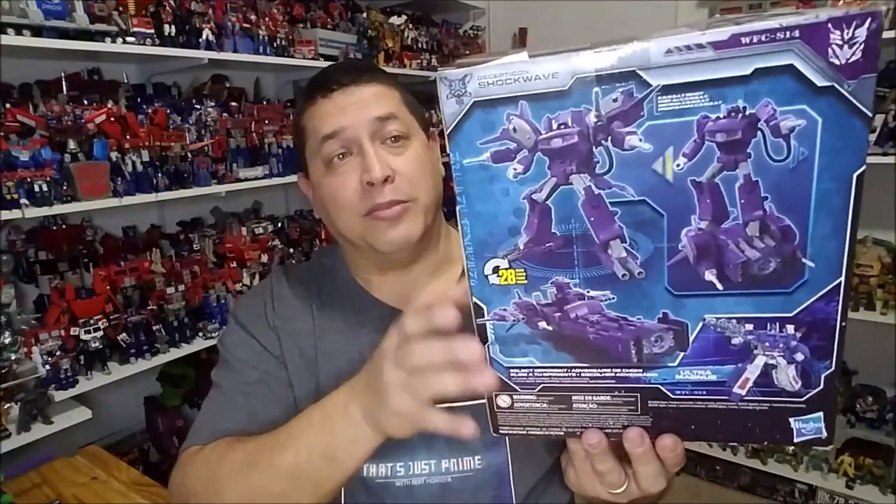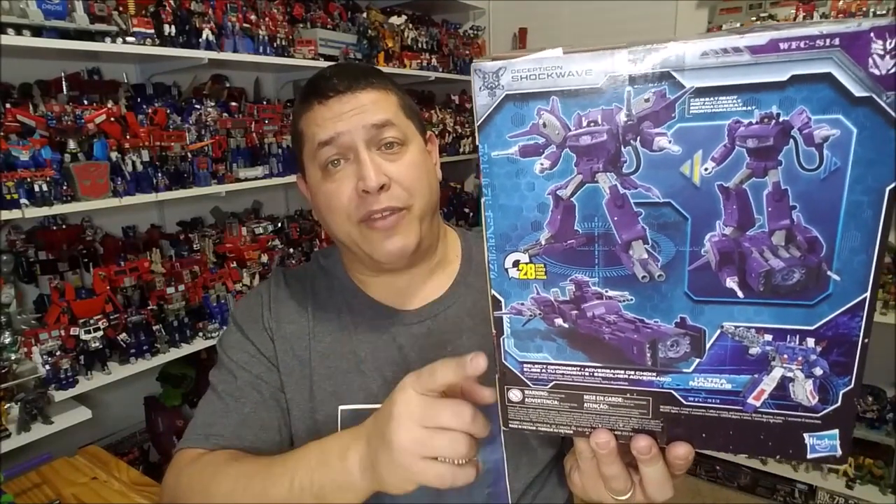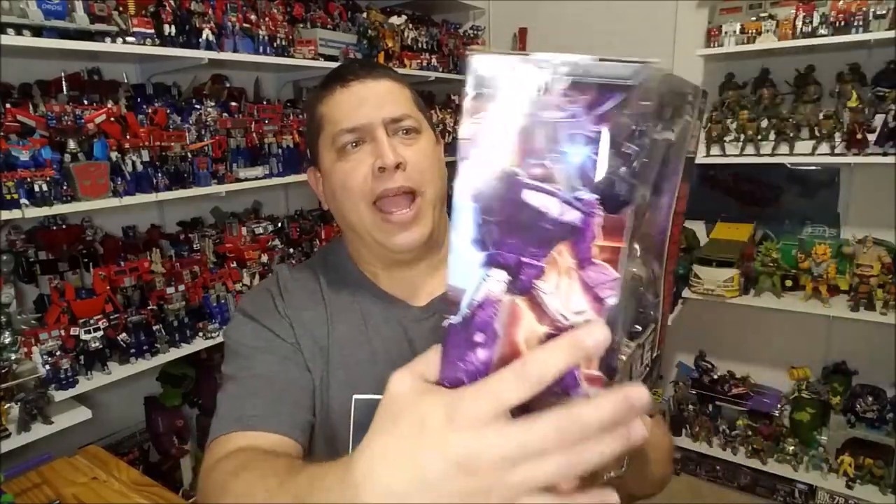On this side we've got that really cool artwork from the Siege line, and then on the back we've got product shots of Shockwave in his robot mode, his vehicle mode, and his armored-up mode. That is it for the packaging — let's get him opened up and check it out.